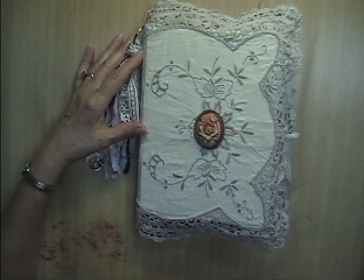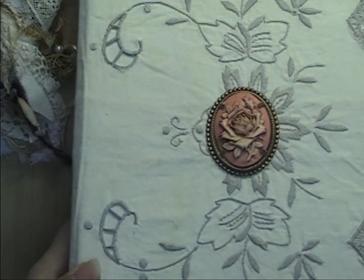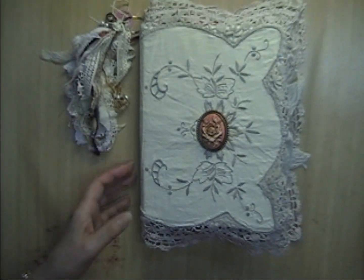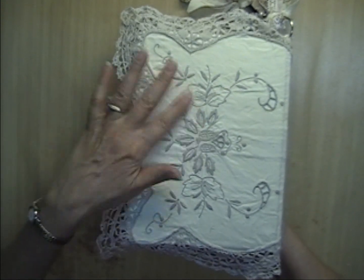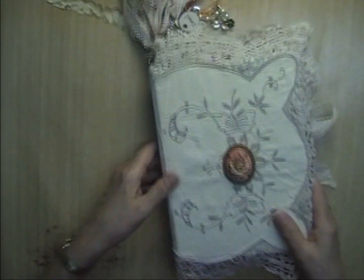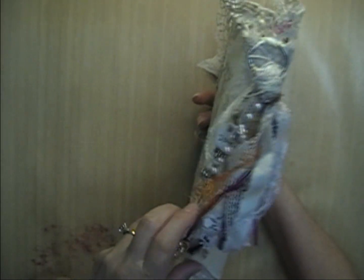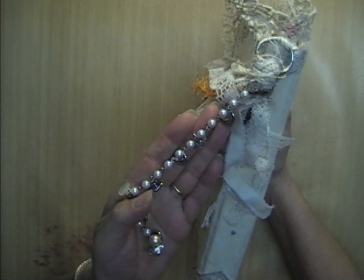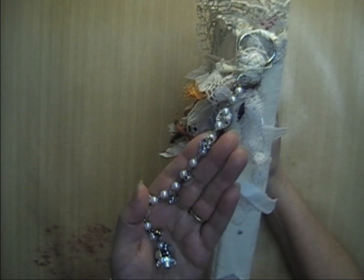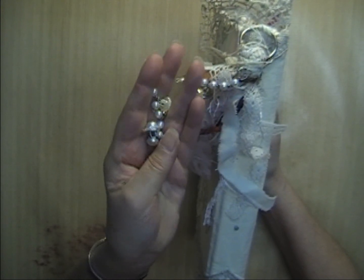There's a pretty rose cabochon that's very dimensional on the center. On the back, the doily is wrapped all the way around and it's plain on the back — you can see all of the embroidery pattern. It comes with a dangle on the side which is removable. There's lots of laces and fibers on here, and also a string of pearls.